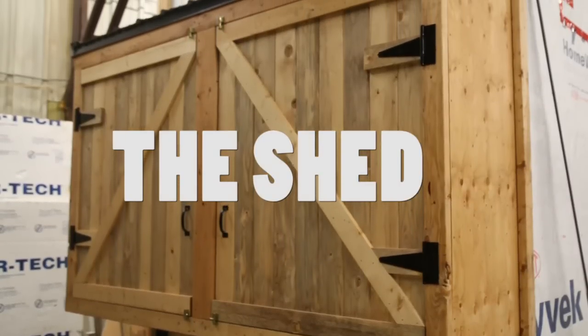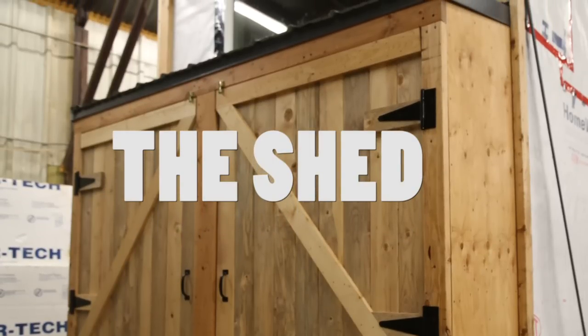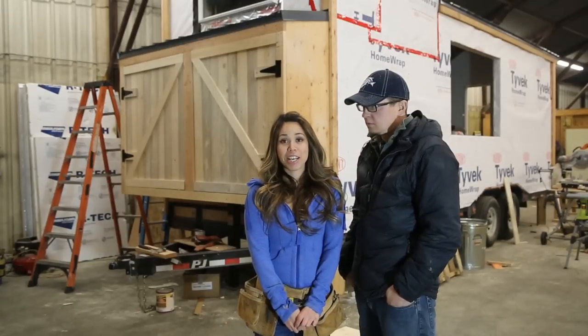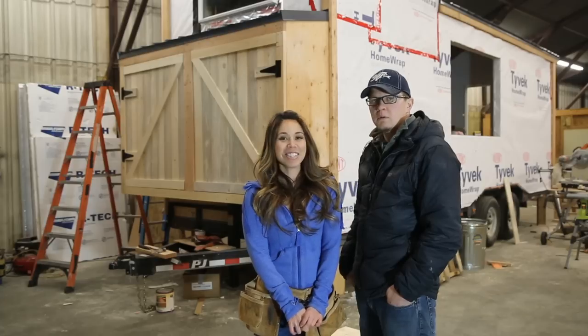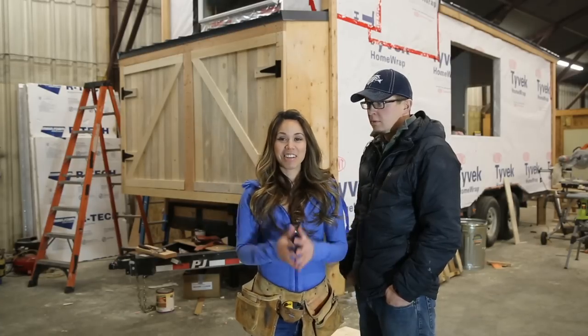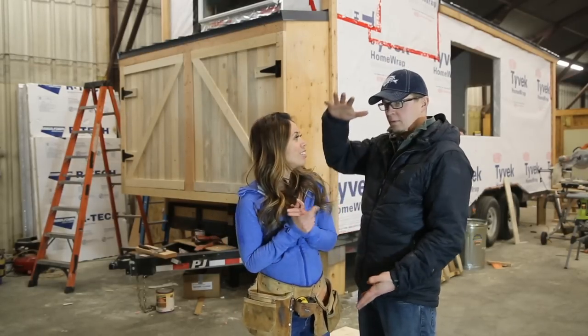This week, we're going to frame up and finish out a little shed area on the front of this tiny house. When I first came to Jacob and said I really think we should add some exterior storage onto the tiny house, he was like, man, I don't want this tiny house to be any bigger than it has to be. So what we came up with was the idea to put a little bit of space, a shed area up.